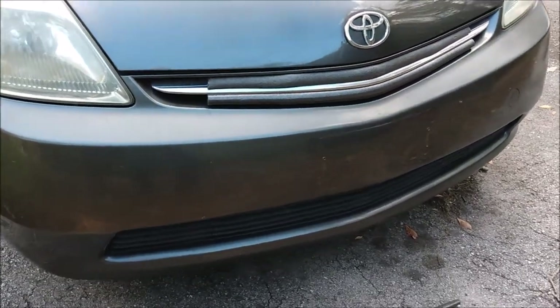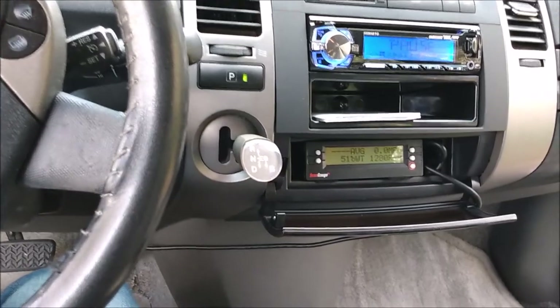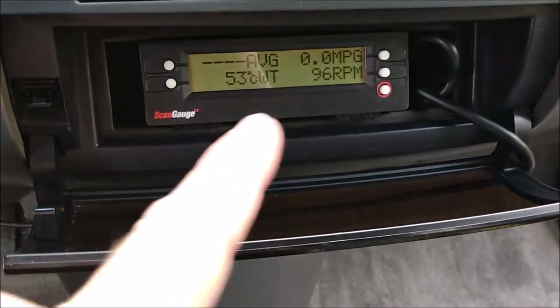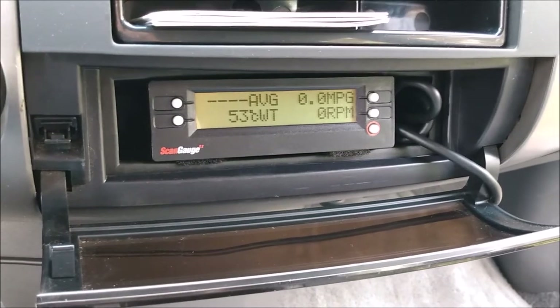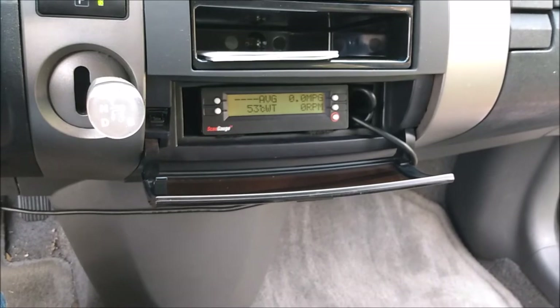Either way, I'll report the results back to you guys. I have a scan gauge in the Prius. I use it to monitor coolant temperature and fuel economy and stuff. I'm curious to see if the grille block will affect the coolant temperature. If the temperature gets too hot, I might have to remove the grille block. Hopefully that doesn't happen. Also, I'm curious to see if the engine warms up faster.